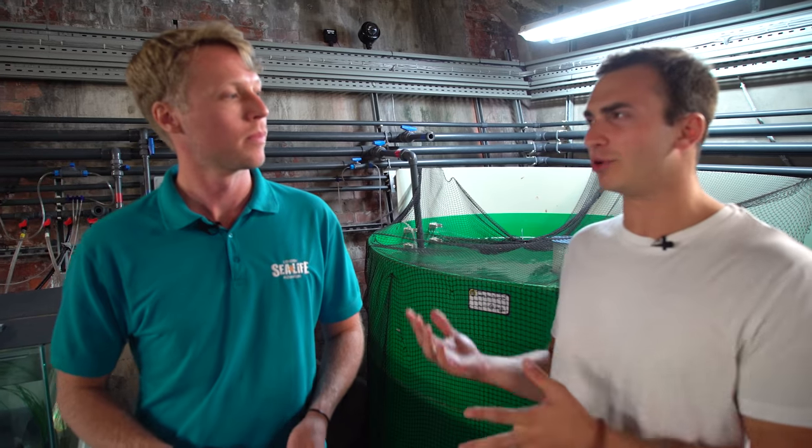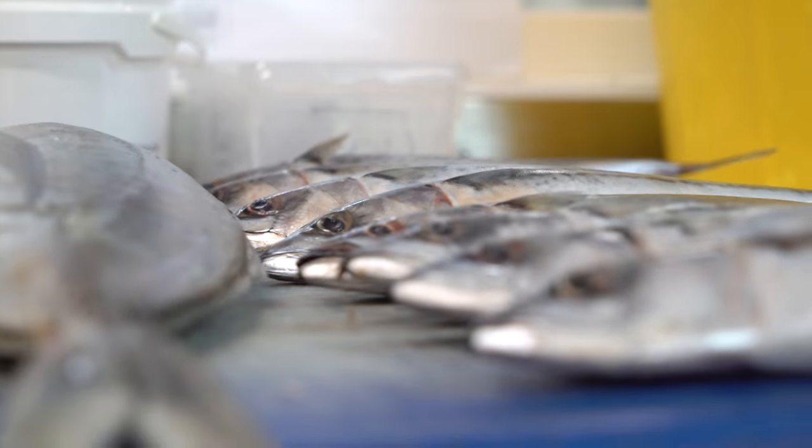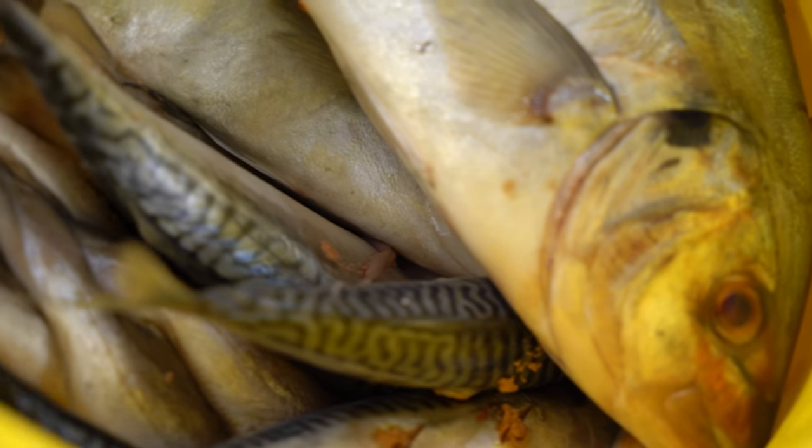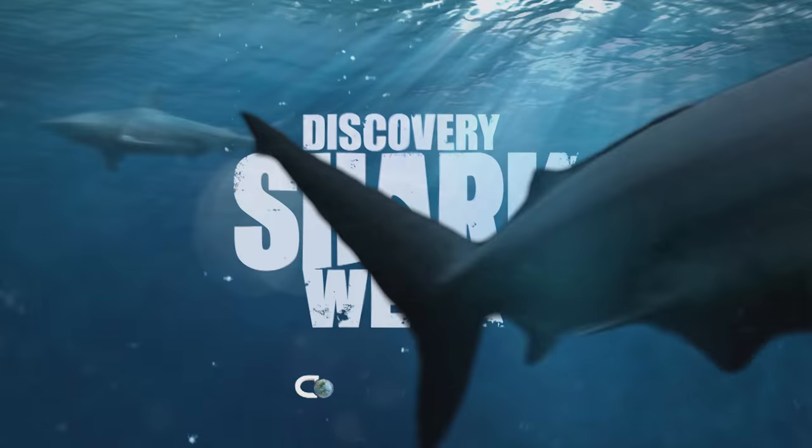One of the key things in a breeding programme is nutrition — making sure the sharks are eating exactly what they need to stay happy and healthy. We're going to be doing a shark feed today, so we can go through and speak to one of our experts doing the shark feed prep. Who doesn't want to see a shark feed?